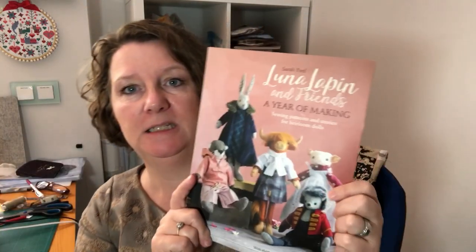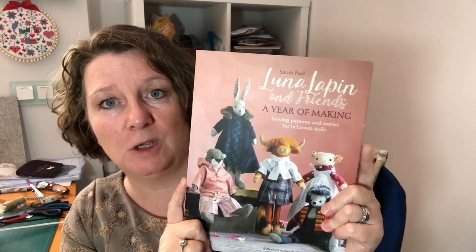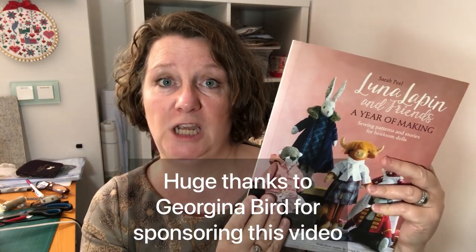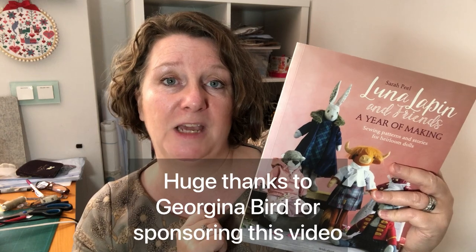Hello everybody, it's Clare here from Sewing by Clare. Today we're doing another Luna Lappin video - this time we're making Otterline the Otter. Otterline is in this book, which I think is Unfriend's Year of Macon, the latest book - book four. She's a really sweet character. I'm going to start with the head for the first video and then cover the body and limbs in another video. A big thank you to Georgina Bird who has sponsored this video and very kindly made a donation towards the cost of buying the kit for Otterline.